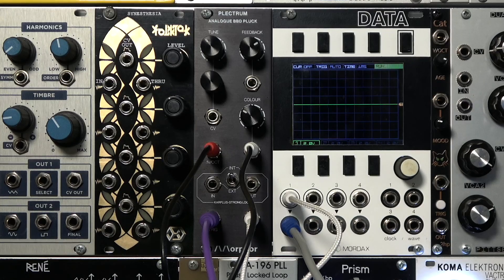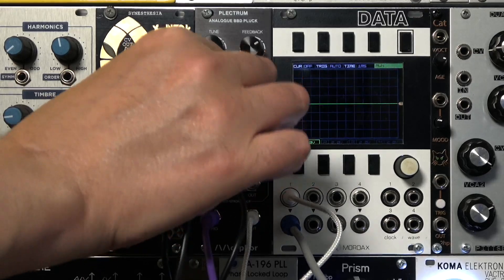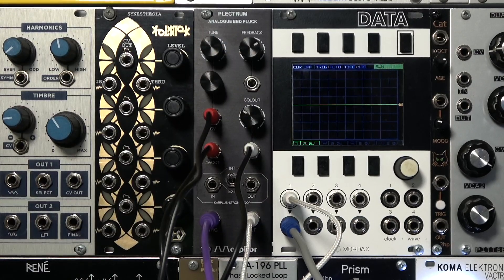We also have a CV input that allows us to dynamically control the pitch, even after a trigger. I'm going to attach the pressure CV from the QNexus, allowing us to bend the pitch.